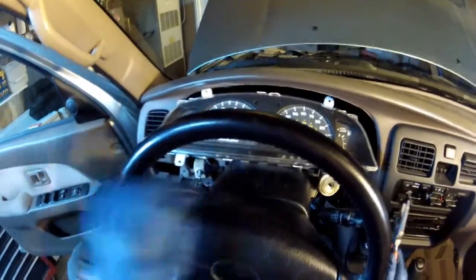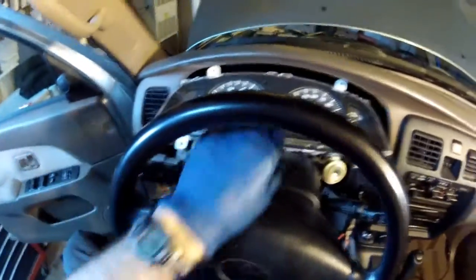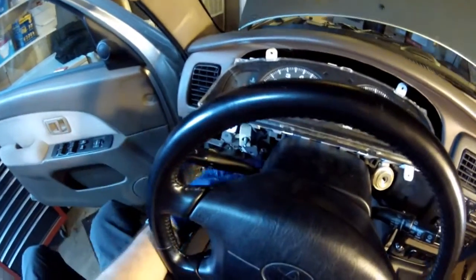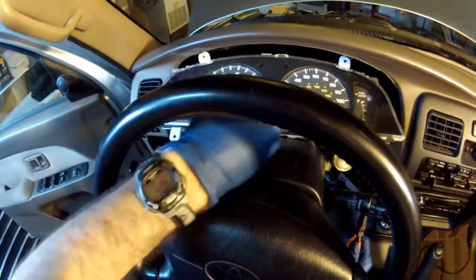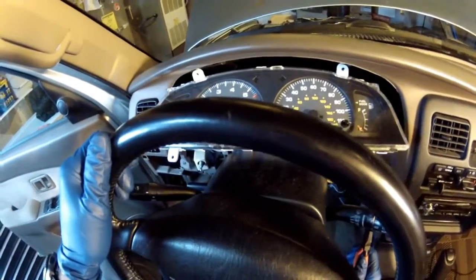I'm back in the truck. You can see I've got the dash out. In order to pull the instrument panel out, I had to take the tilt wheel and put it all the way to the furthest bottom position. When I first tried to pull this out I was struggling, but then I realized if I tilt the wheel down I can get it out easier — that was the ticket.